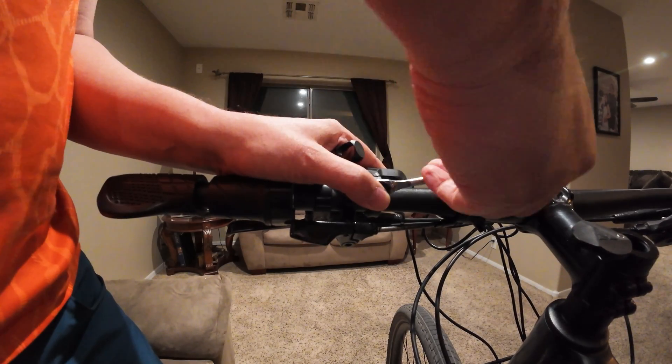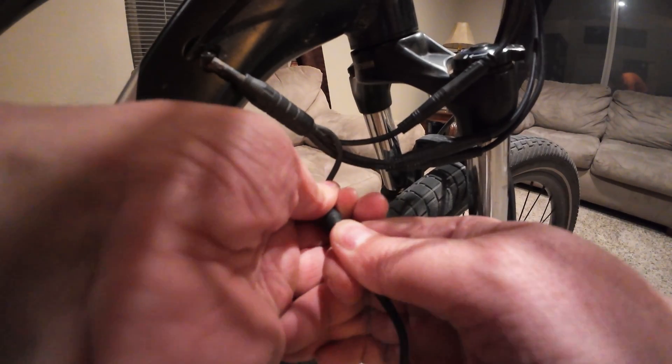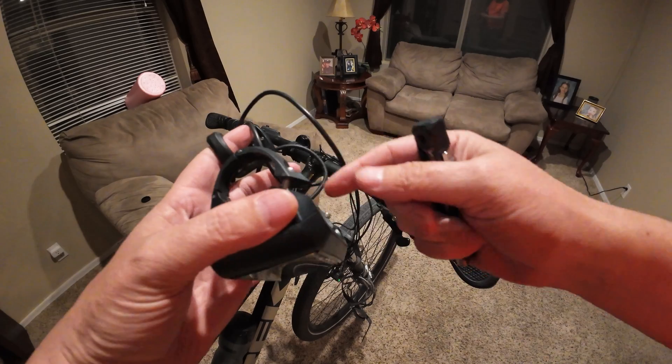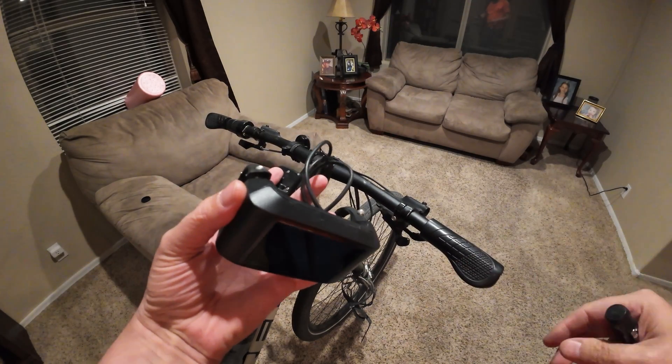Pretty much I just need to take off my old screen and then put this one on. It easily comes unplugged from the bike. There it is — nice waterproof connectors. Now just put the new screen on there, which is really easy. Everything comes open so I don't have to take any of the handlebar stuff off.